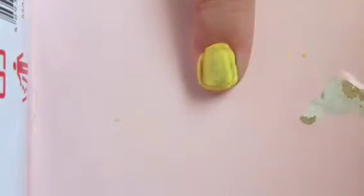Apply a base coat then paint your nails yellow. Wait for it to dry then add another coat. Add a dark blue stripe at the bottom of your nail.